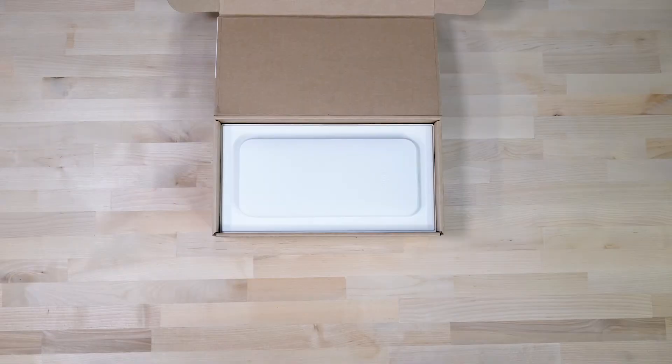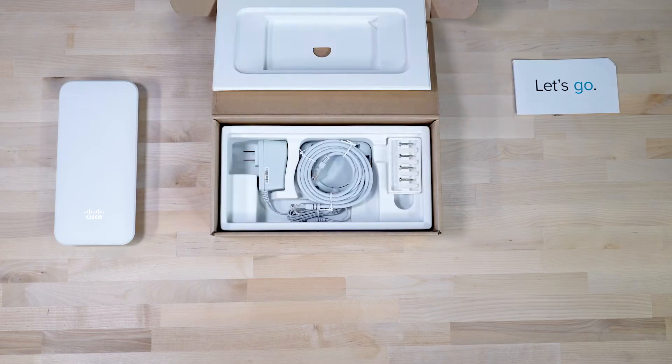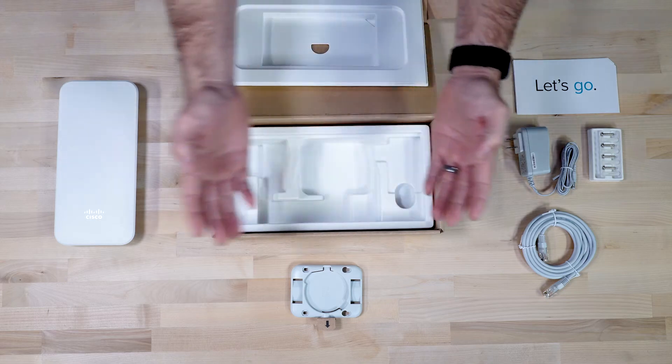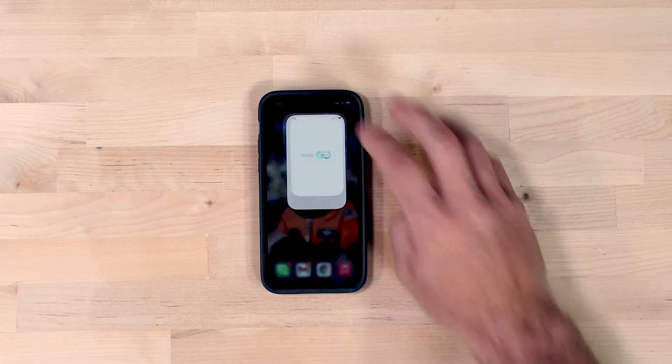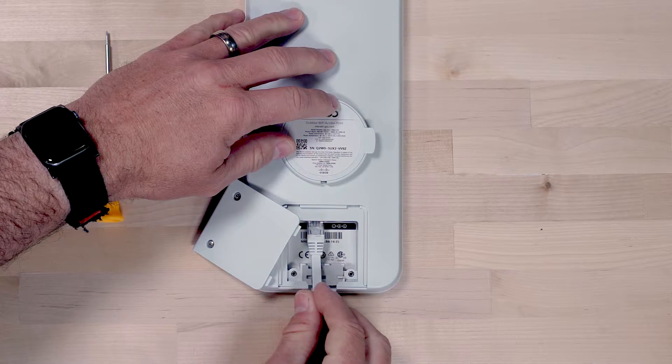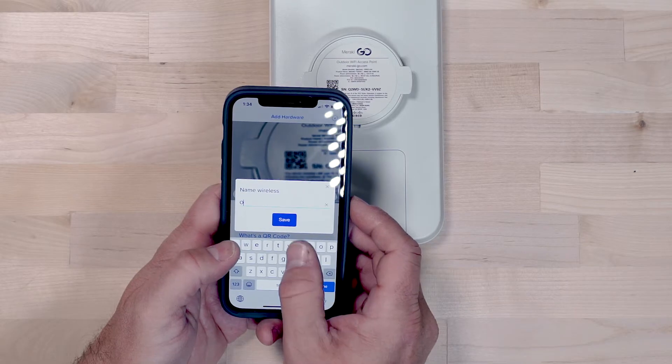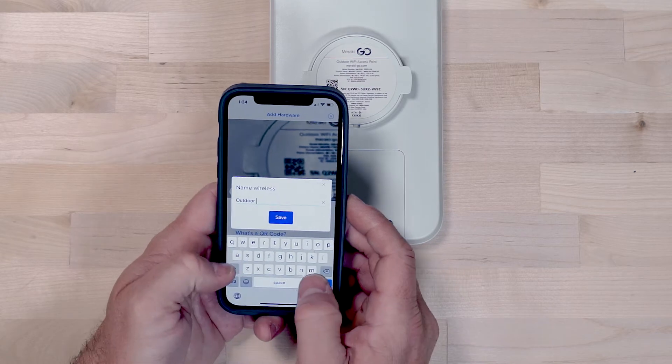One of the great things about Meraki Go is its ease of use — everything you need is in the box. Download the Meraki Go app, use the camera to scan the QR code, plug it in to power and poof, it is connected, ready to name, ready to start pushing through ones and zeros.